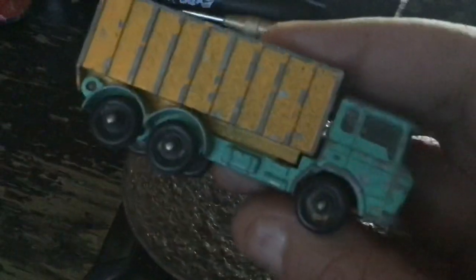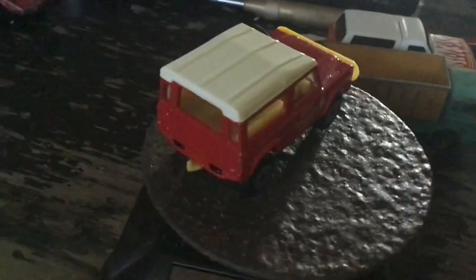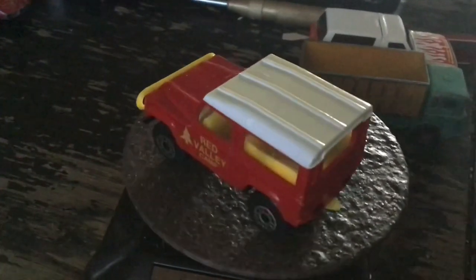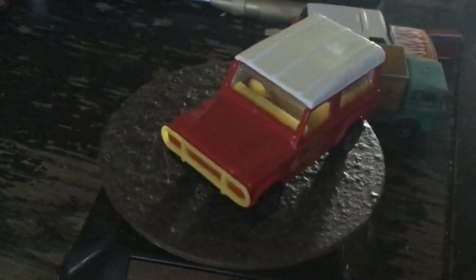That one needs some cleaning. I may restore this one — I've got a paint that's similar. And then again, I may just customize it. There's just a Matchbox Blitz Ranger. I just kind of like it. It's in great shape. Probably another blister pull.